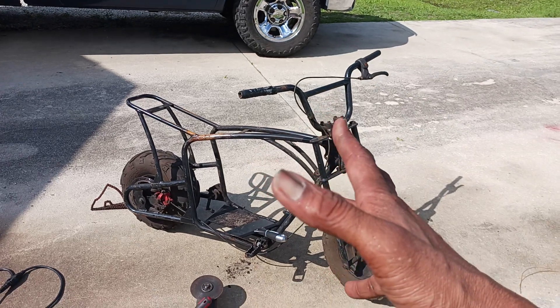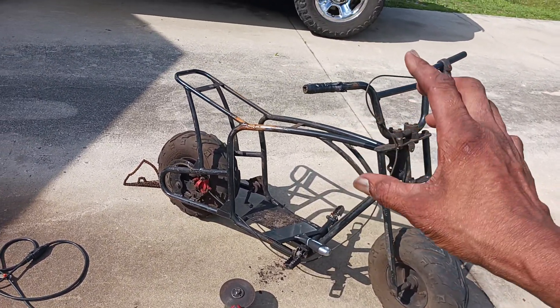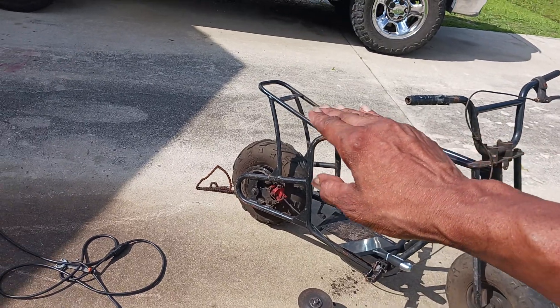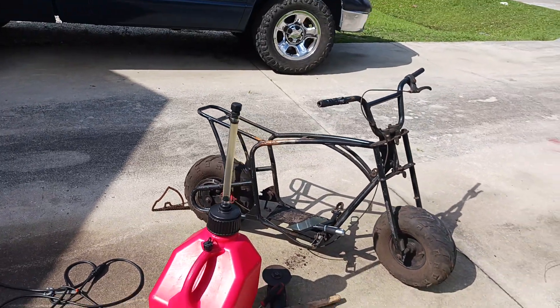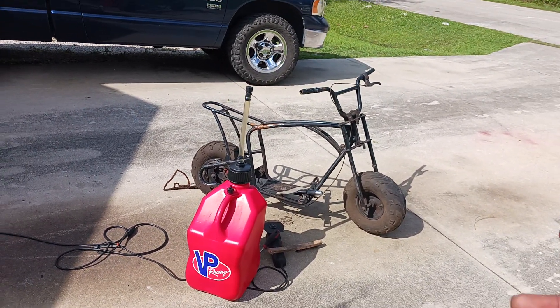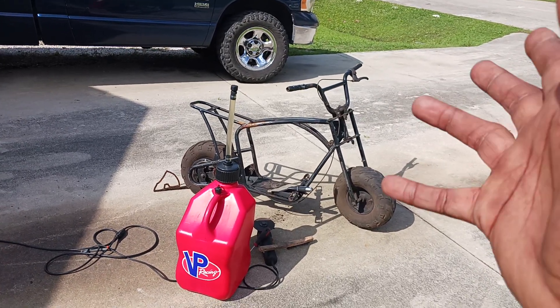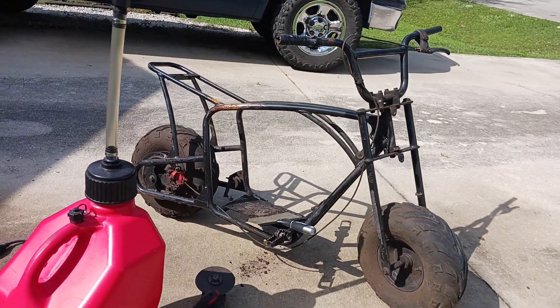I kicked off all the old plastic and what I like is seeing the frame — that's kind of sexy to me. I also hit it with gas to get all that nasty oil off so it'll be nice and clean for when I paint it.